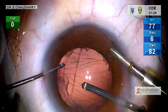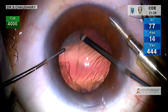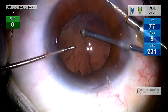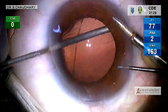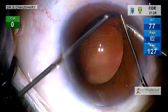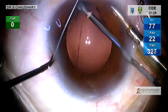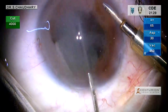We use a 23-gauge retractor as an irrigating-aspirating device, which also functions as a retractor. In foot pedal position 2, it works as an irrigation-aspiration system and we can hold and tease out the cortex from the capsular bag. In foot pedal position 3, the cutter is activated and we cut and remove the cortex along with any attached vitreous. In this way we can go to all the nooks and crevices and ensure a proper cleanup of the cortex from the capsular bag.